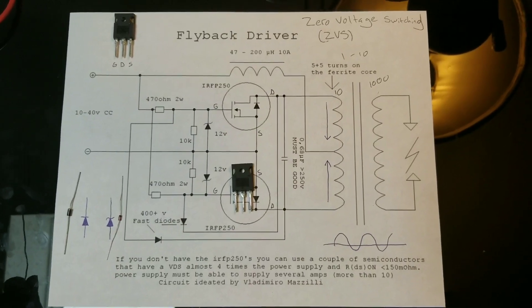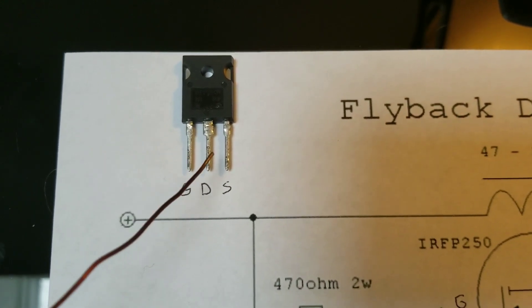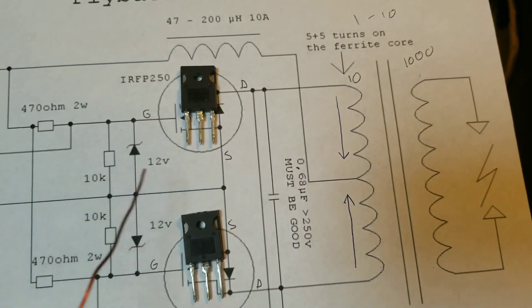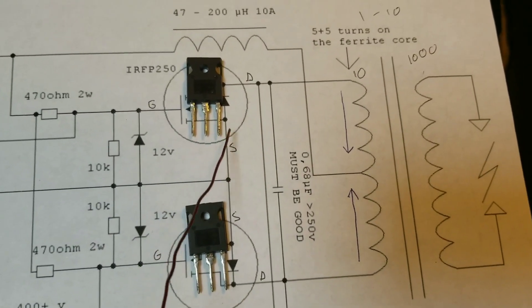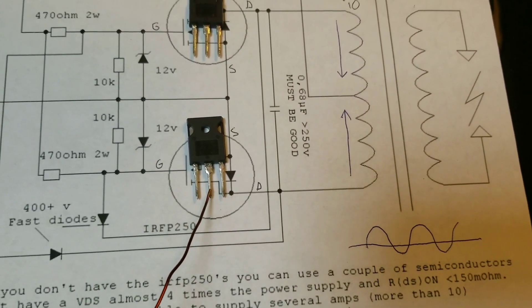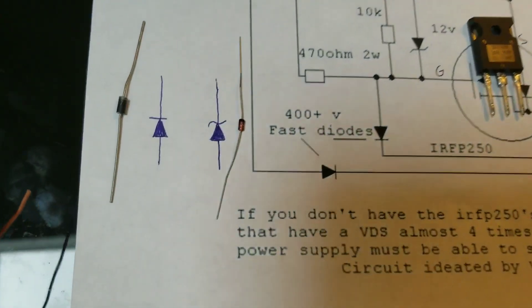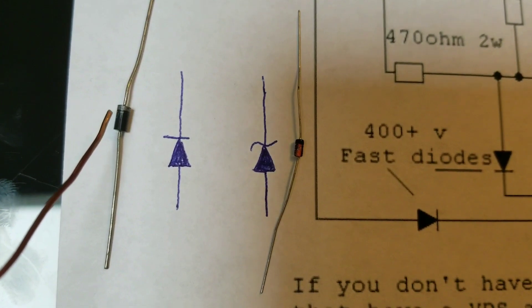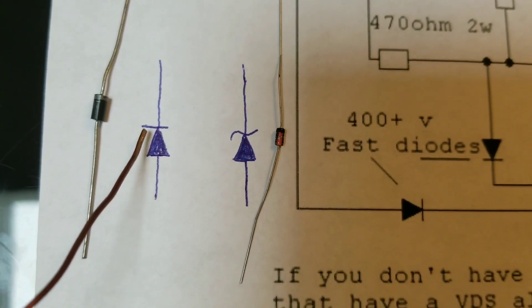Before we construct our circuit, there are a couple of key things we must not forget. On a MOSFET, the first pin is always the gate, the second pin is always the drain, and the third pin is always the source. On our circuit diagram, pins are connected accordingly for both MOSFETs. Also, on a Zener diode and a fast diode, there's a black ring and a silver ring on one end — those rings must always be facing in the direction of the arrow.